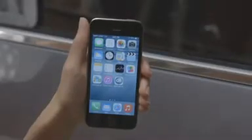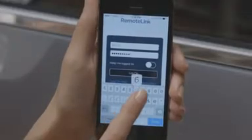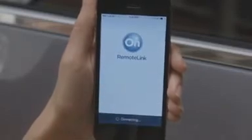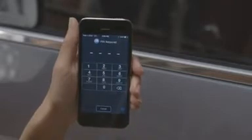If you already have an OnStar account, just click on the OnStar Remote Link icon on your mobile device. Enter your OnStar username and password, and you're ready to begin checking vehicle information. You activate remote features by first entering your OnStar four-digit PIN number.